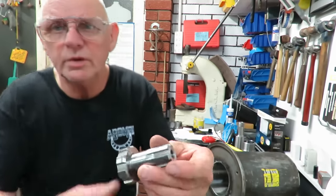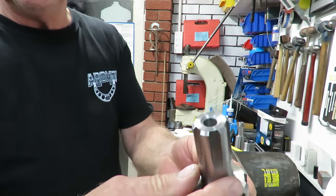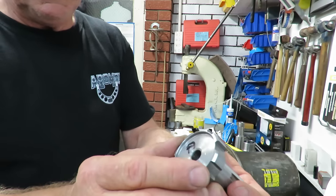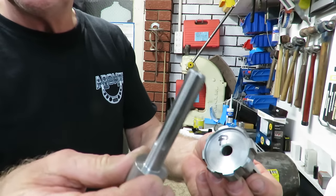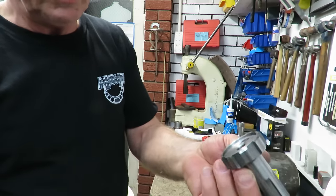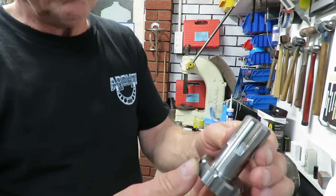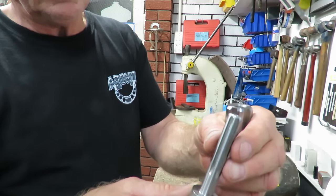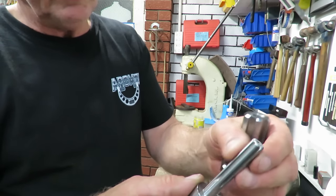First of all, as I showed on another video, we made up and cut these splines on this shaft. This one has to have an internal spline, for the second one that I made, which is going to go inside there — but that's going to be done by wire cutting. At any rate, we had a successful day cutting those using an involute gear cutting cutter, and they came up quite well.